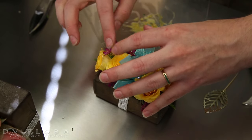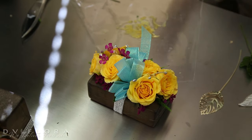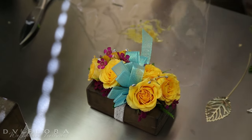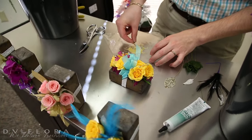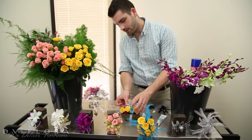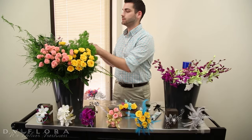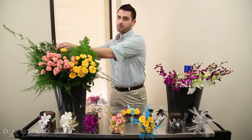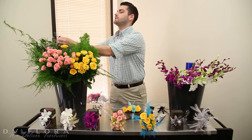The nice thing about gluing corsages is you can get a lot of your prep work done in advance. Rather than rushing to get all your orders done two days before prom, you can get your bases and all your bows done ahead of time and have them ready on the side. That way when you're ready to assemble your corsages, all you have to do is pull out all your necessities and you're good to go.